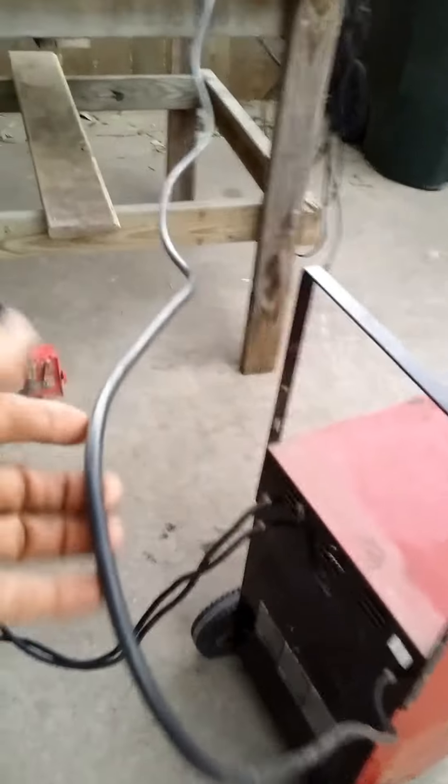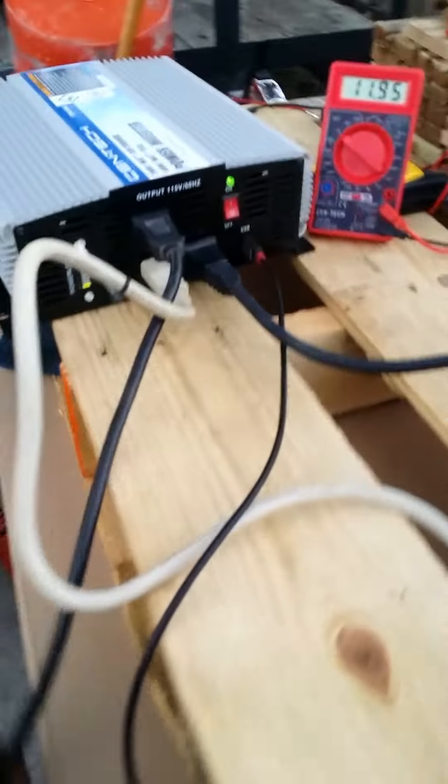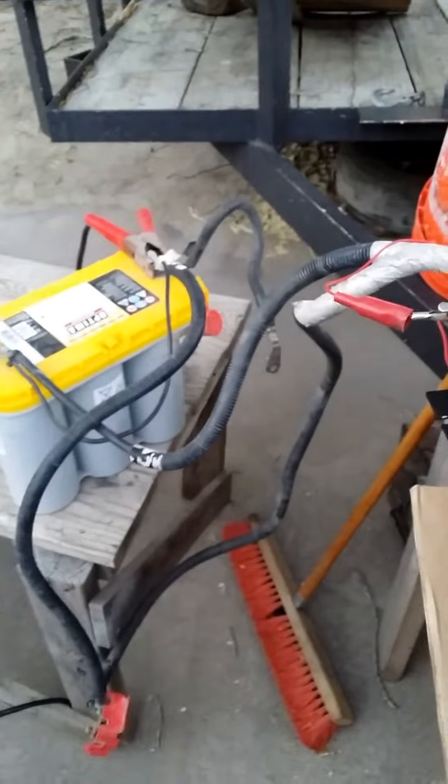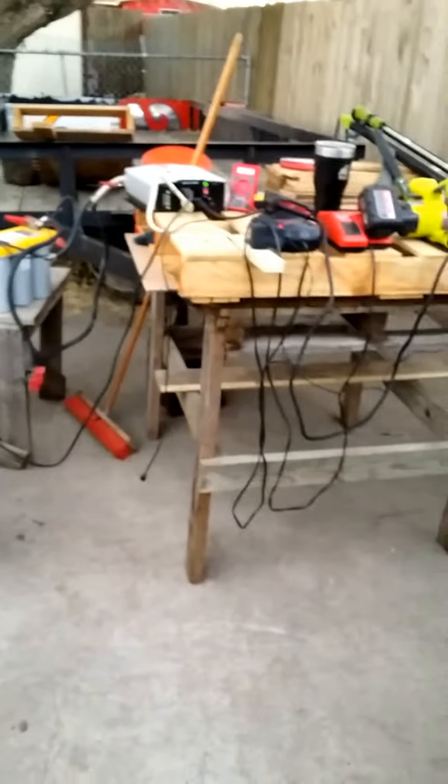Extension cords here going up to the house, not hooked up. So as you can see it's over there. Here's the cable where you plug in to the wall or extension cord, whatever - we have it into the inverter. So the battery is running the inverter, and the inverter is running the battery charger. As you can see, extension cord here, power level right now is that one bar.